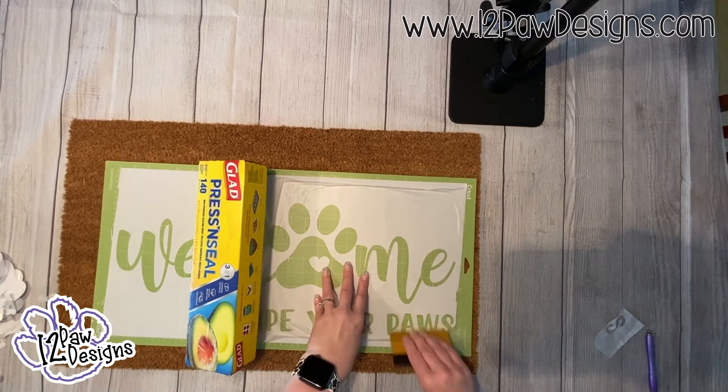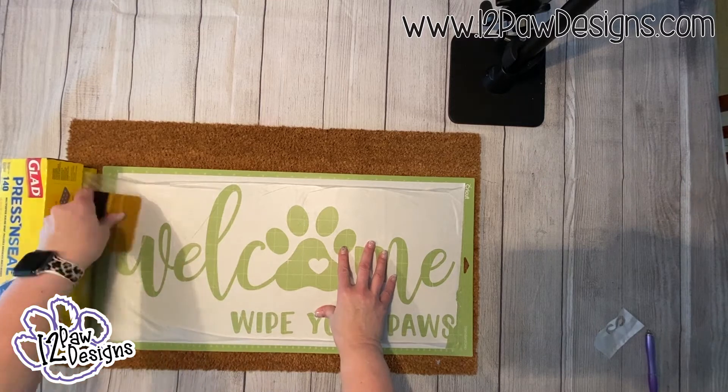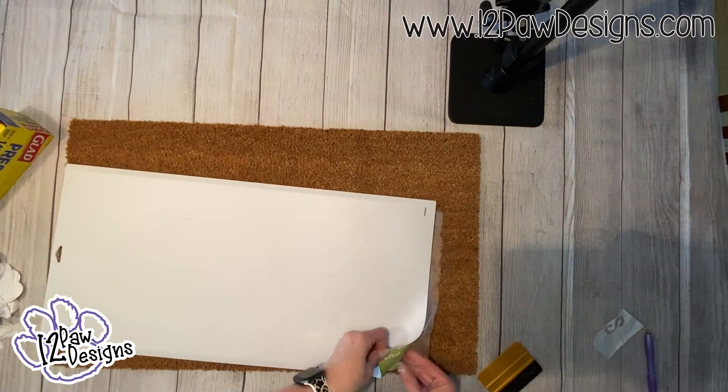Use your squeegee to get into all the little areas and make sure you get good adhesion. I left it on the roll until I was all the way to the end, then tore it off and went over everything again to make sure it was pressed down well.